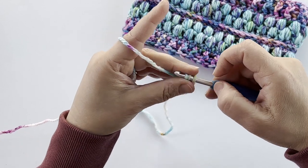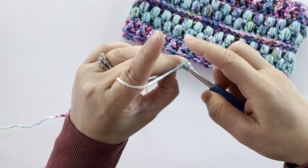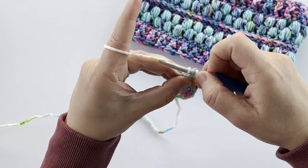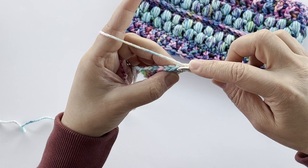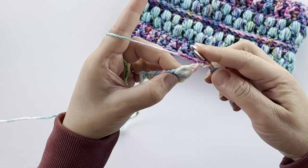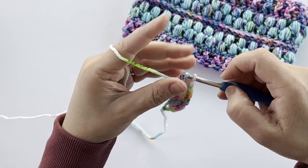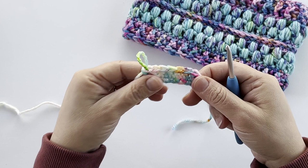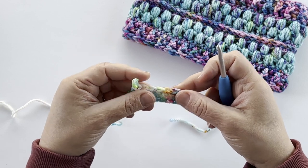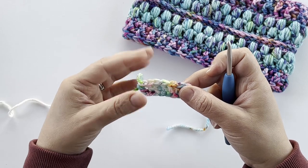You'll need to look at the written pattern depending on the size of cowl that you're making, or if you're modifying the pattern to make it larger or smaller — your foundation double crochet number will change depending on the size. I'm just going to continue along with my foundation double crochet stitches. If you're choosing to work the chain with double crochet stitches into it, there are instructions in the pattern for that as well. Once you're finished your foundation it'll have the chain at the bottom and the double crochet stitches on top.